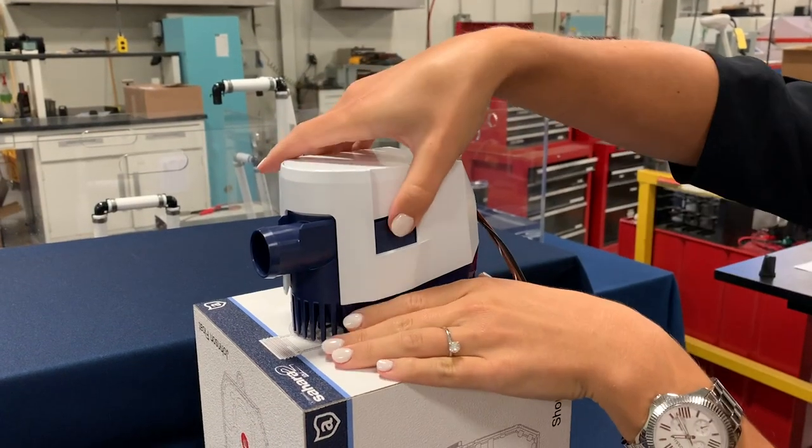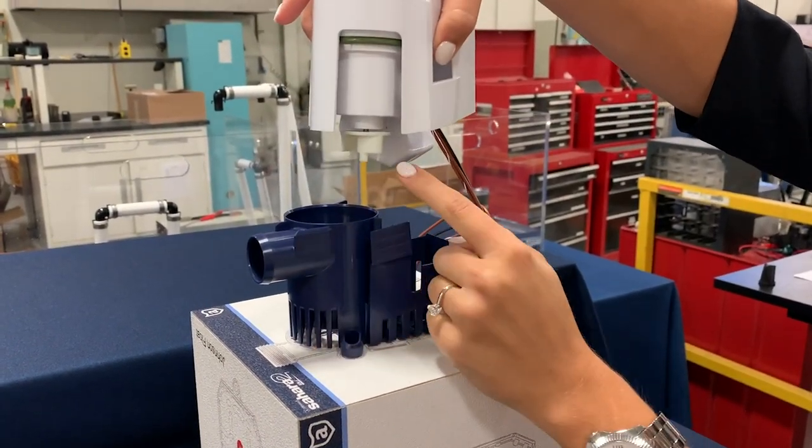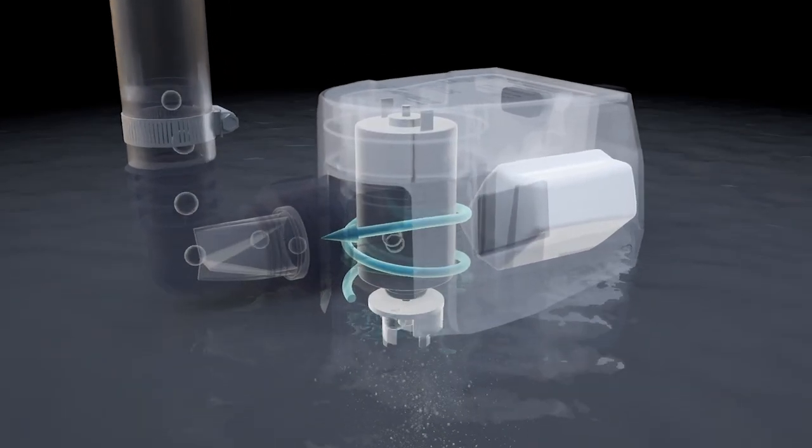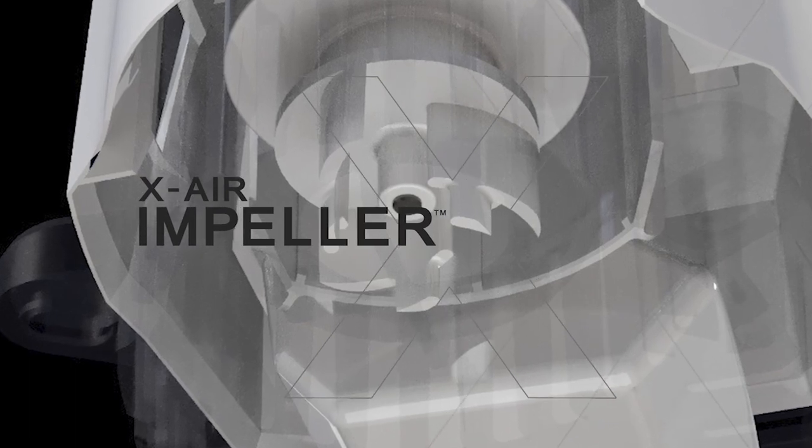The difference is Atwood's patented Xair impeller. It is specifically designed to force air bubbles trapped in the hose and underside of the pump out of the pipework, so that the pump will not run dry and burn out.